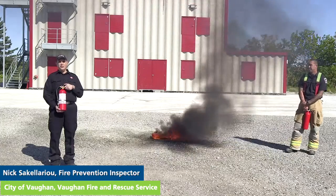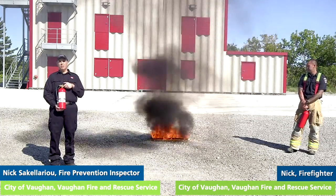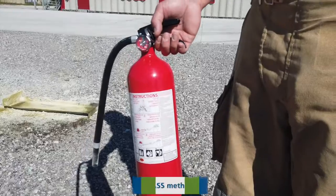Hi, I'm Nick with Von Fire and Rescue Service and this is my colleague Nick. I wanted to take a little bit of time to discuss portable fire extinguisher use using the PASS method.